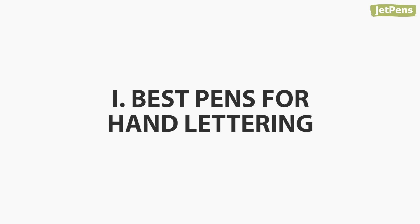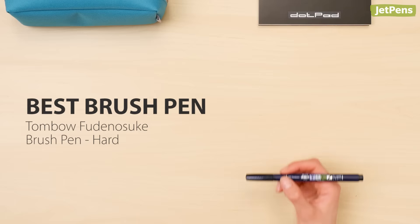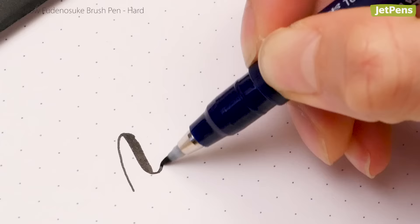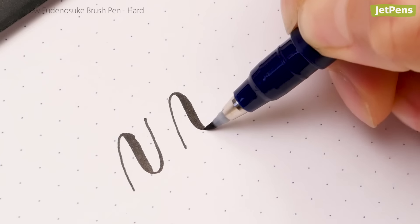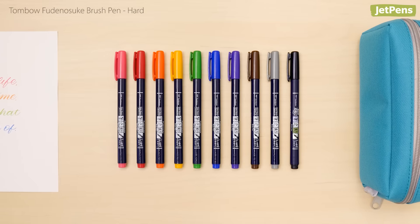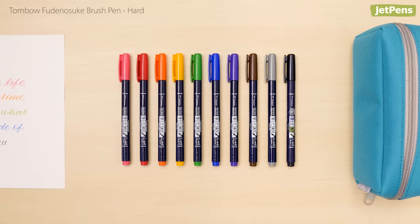Best pens for hand lettering. Best brush pen: The Tombow Furenosuke is one of our favorite brush pens for hand lettering beginners and experts alike. A firm but flexible tip allows for expressive downstrokes and controlled upstrokes. With ten vibrant colors to choose from, these brush pens make your lettering stand out.